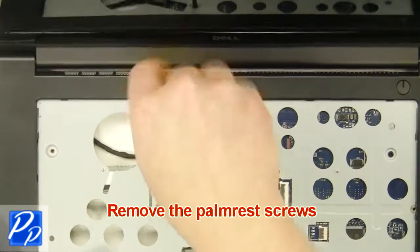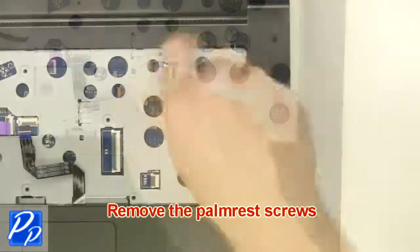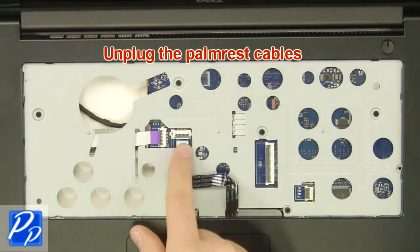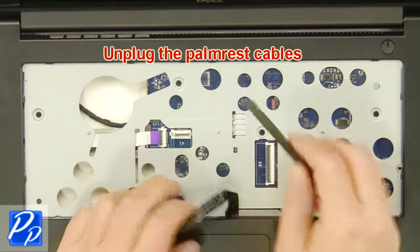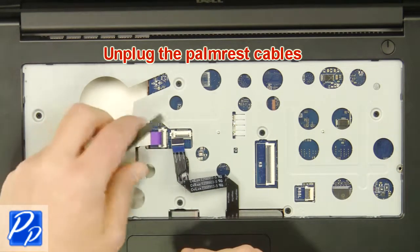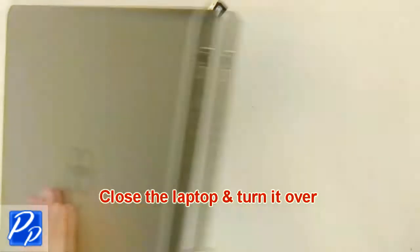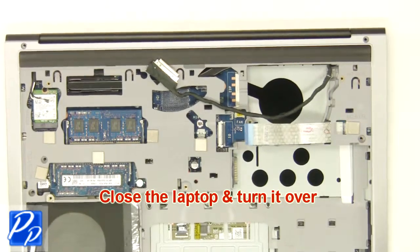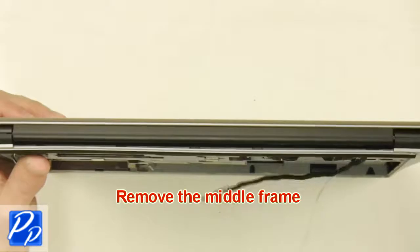Next, remove the palm rest screws. Now unplug the palm rest cables. Then you're going to close the laptop and turn it over. Now remove the middle frame.